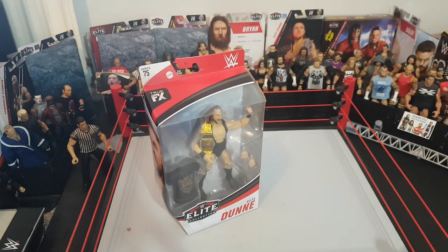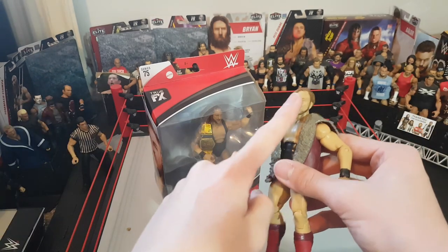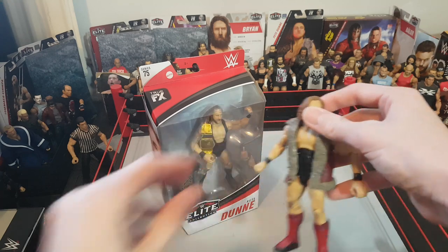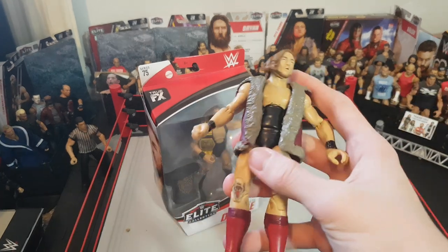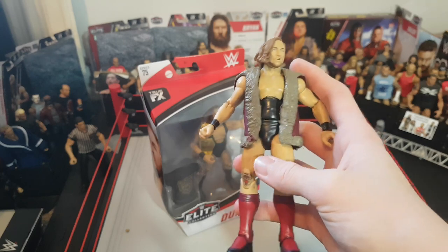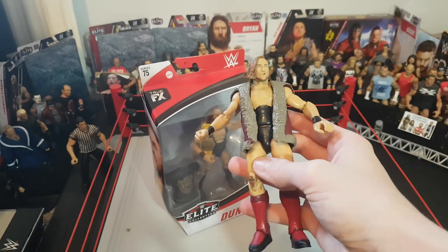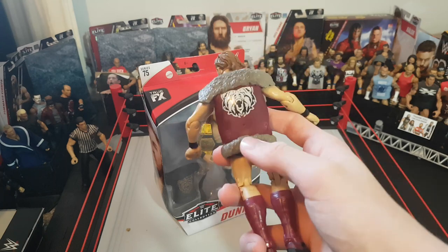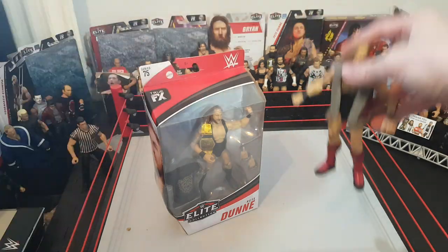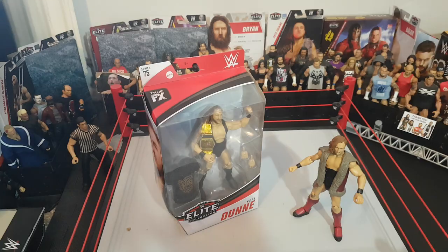Let's get this open and do the comparison — we'll go through the head scan, the jacket, and the attire. You guys probably remember my dog got to the Elite 64 figure somehow. I left it on the floor and she started throwing it around. I found it at the bottom of the stairs — it's got a few teeth marks and a bit of a rip, which is really annoying.